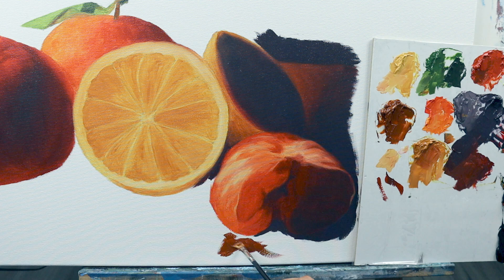We have this tangerine as a bit of a warmer color, a bit of a lighter one, but not extremely. So we also kind of have this tangerine melting into the blue background that we use here.